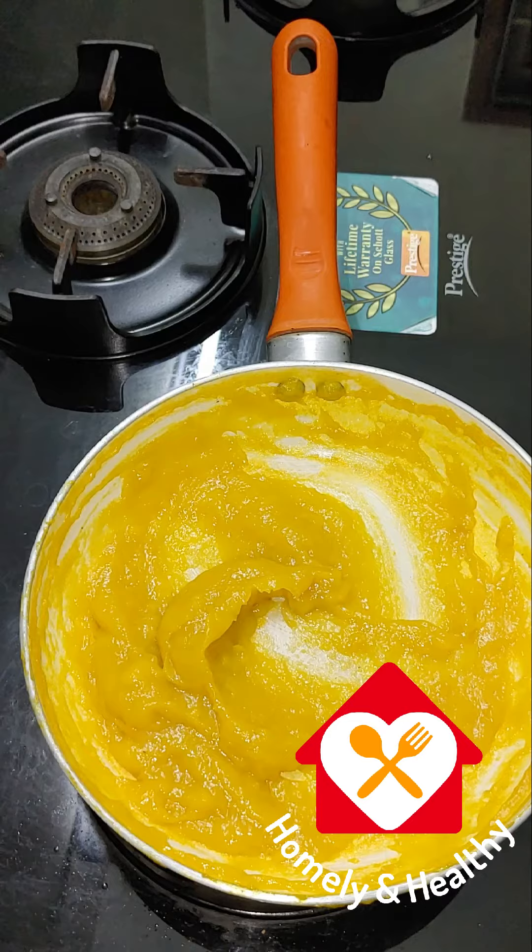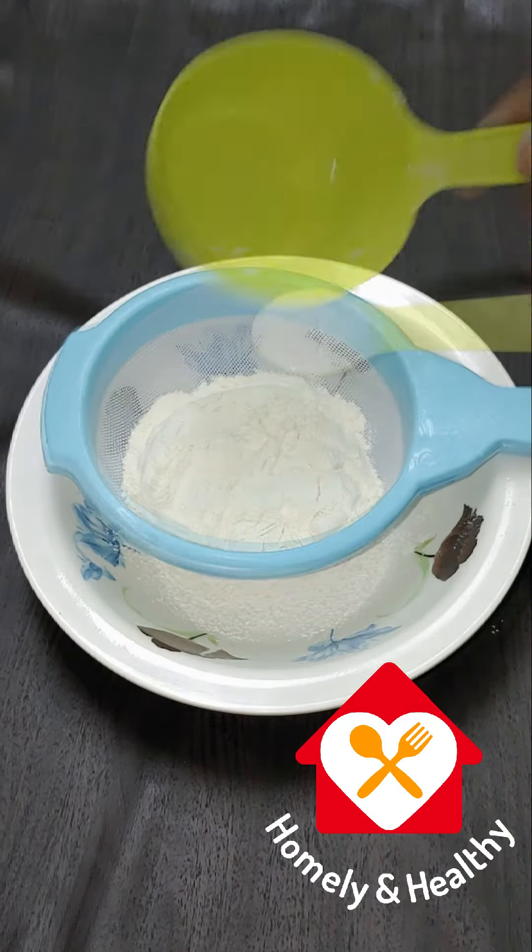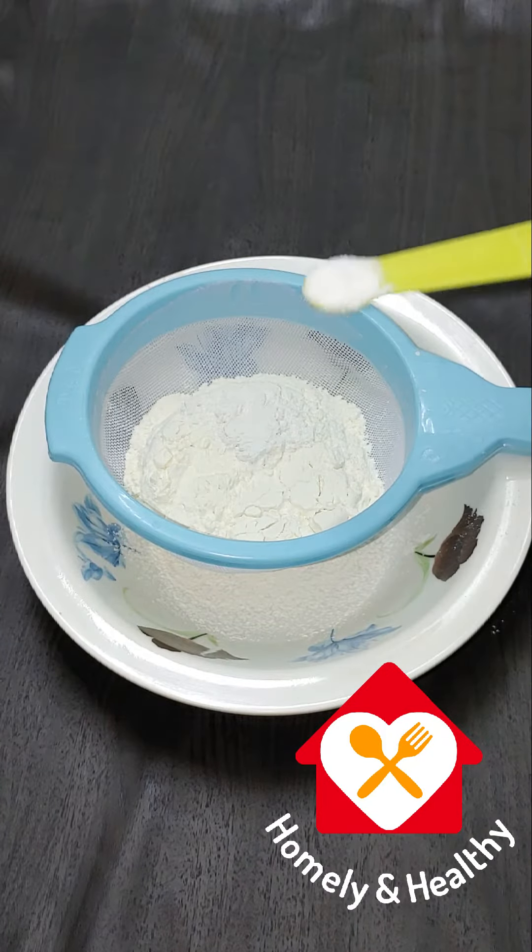This is a good taste for the mango puree. In this bowl: 1 cup of maitha, 1 teaspoon baking powder, 1 teaspoon baking soda.